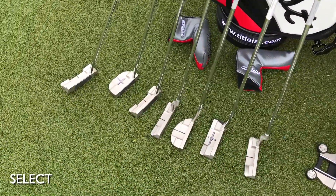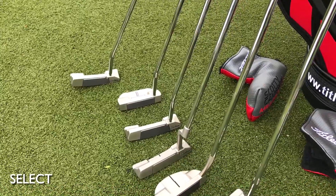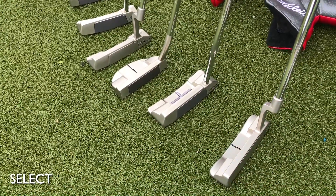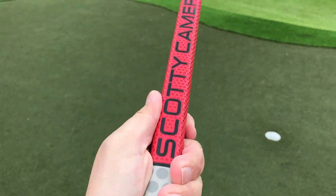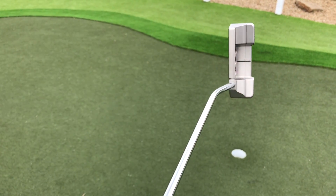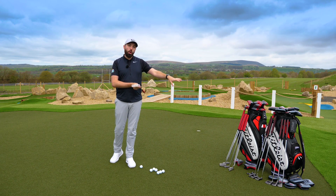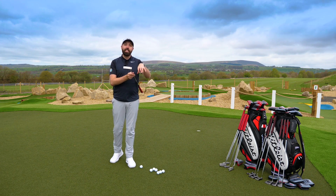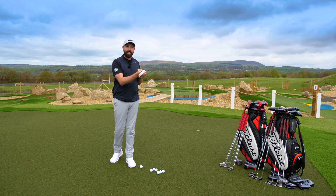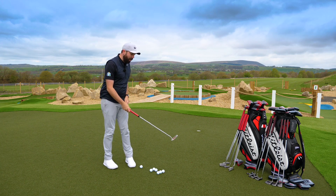The quality and construction that goes into these putters is second to none. I got fitted the other day by Nick Sharples, a fantastic fitting expert, and he said 34 inches is a good length for me, and ideally something a little more face balanced. A lot of the Select range are actually more toe hang — this one has a little bit of toe hang, so it's going to help a stroke with a slight arc. I'm going to give it a go anyway.